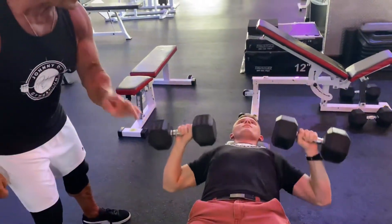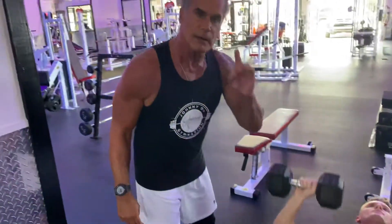Always keep the weight under control. It's not about the amount — it's about the quality of your form.